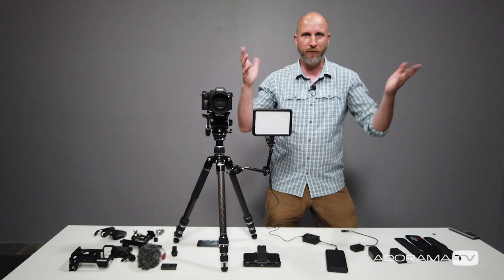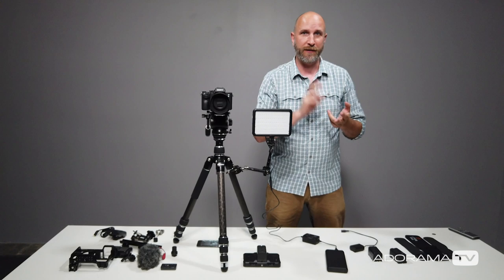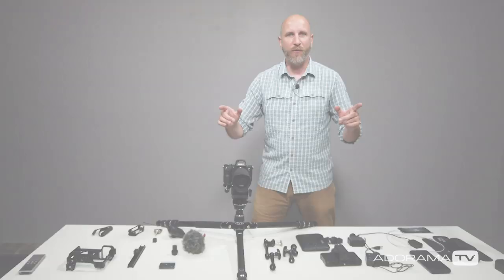It's basically power forever, which is wonderful if you need long uninterrupted takes — time-lapse photography, videography, things like that. This power solution is wonderful, and when we get to the mounting options you'll see why it's even more useful than just continuous power.